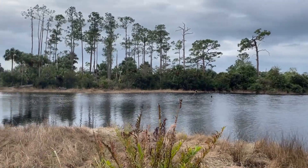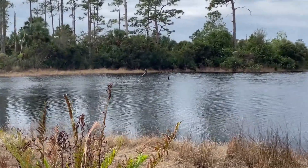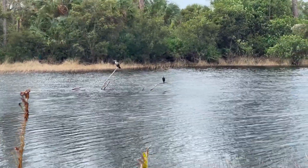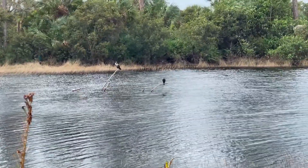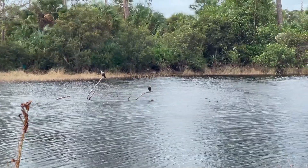There's a trail that runs a mile around all of this. If you look in the center there you can see some nice birds perched on that downed tree — I believe those are cormorants, but I'm not 100% positive.